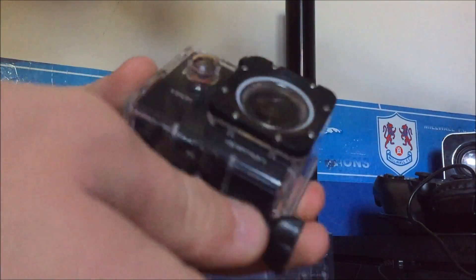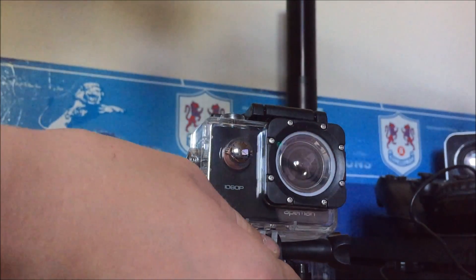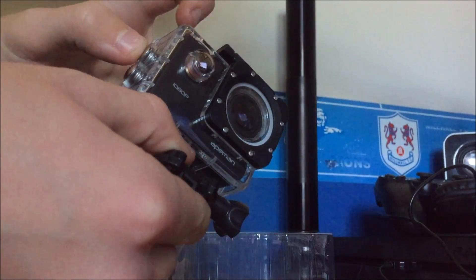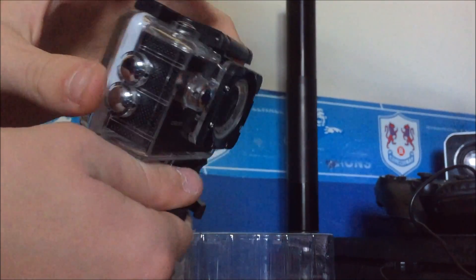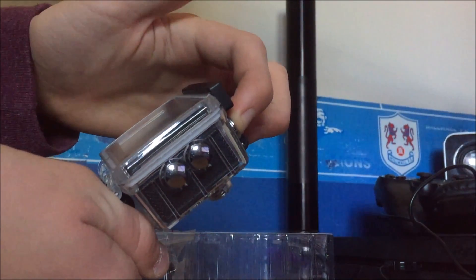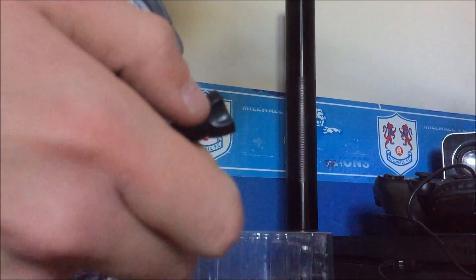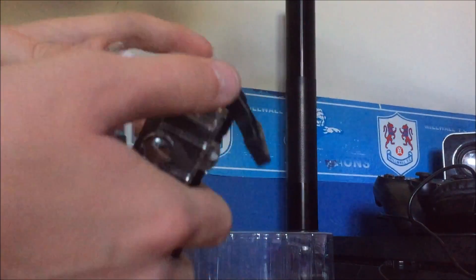It literally looks just like the GoPro, like I said. I'm not sure what these are — are these buttons? I take it one of these is a power button. Should we try and turn it on? Yeah, let's try and turn it on.